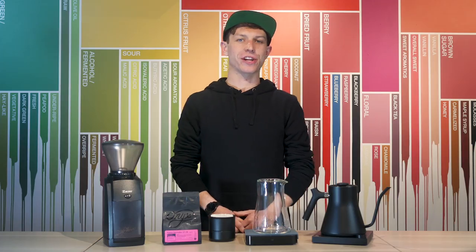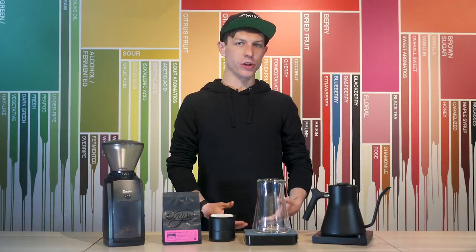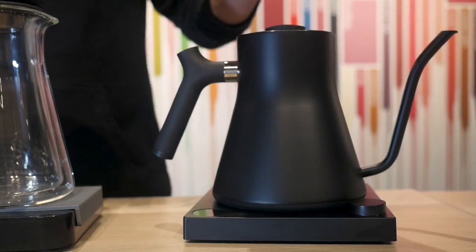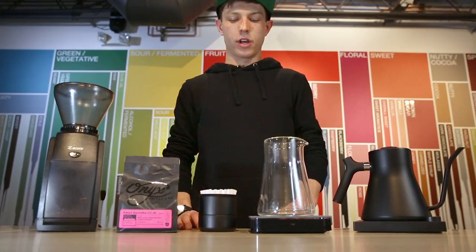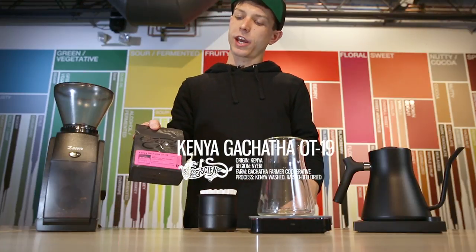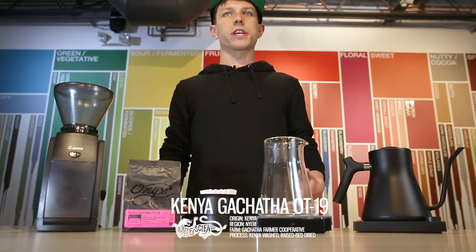What's up? I'm Dylan Siemens from Onyx Coffee Lab and I'm the current US Brewers Cup champion. Today I'm at the Fellow Playground brewing coffee with the Stagg EKG electric pour-over kettle using the Stagg X pour-over dripper. Today we're going to be brewing some Kenya Gatchatha Outturn 19 roasted by Onyx Coffee Lab. So let's get into our brewing.